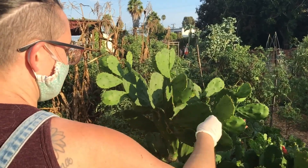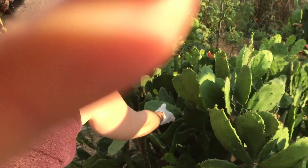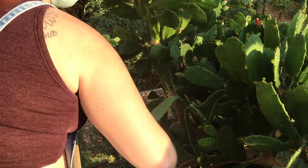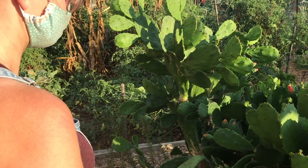The most tender pads are the ones without a flower on them. Once a pad has a flower, it's usually pretty tough, and you also run the risk of those tiny spines. It's best to keep the flowers cleared off.